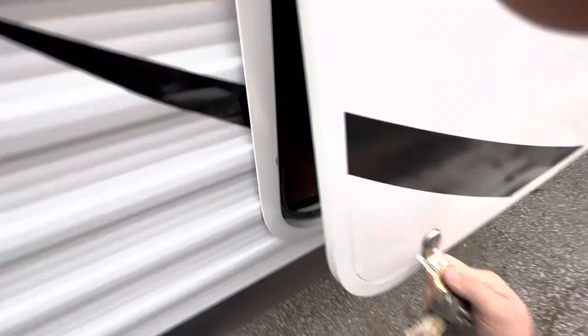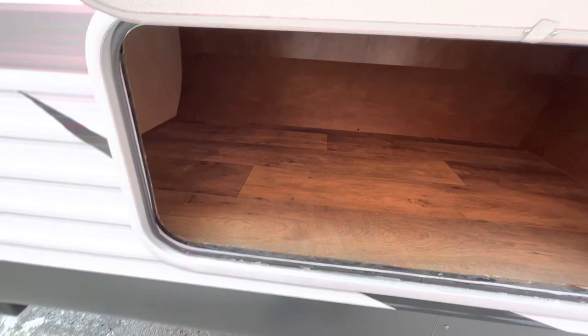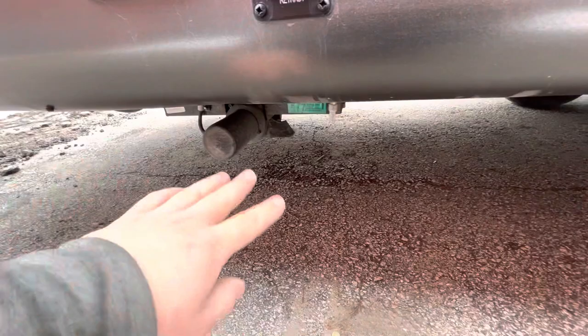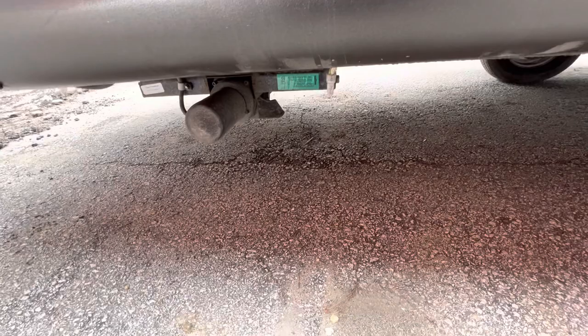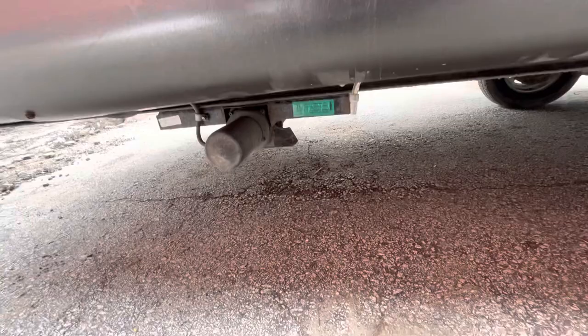Right here you have a big storage area — pretty nice, you can put like folding chairs or an extra table. There are door holders so you don't have to hold it with one hand while moving stuff in and out. The switch right below it is for your rear stabilizer jack — you have extend and retract. Just crank these down until you hit the ground, or put some blocks under the pads and hold it for another second or two to put a little pressure on it. Don't try to lift the camper with them — these are only for stabilizing. If you try to lift the camper with these it will bend them. Stabilizing only, same for the front.